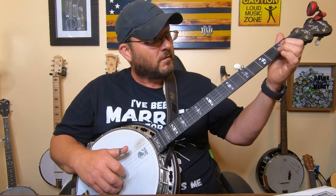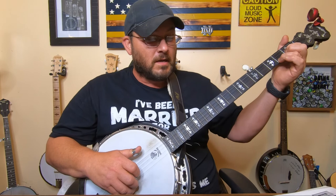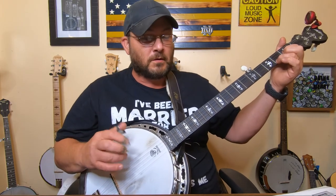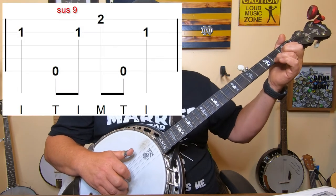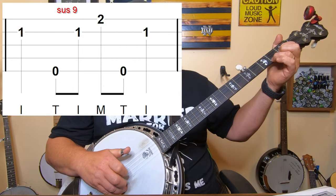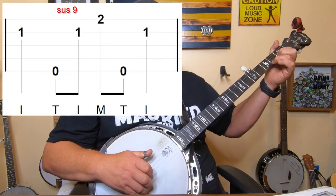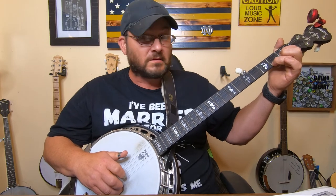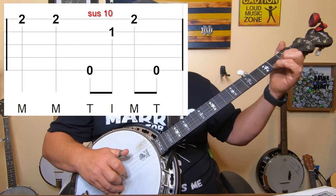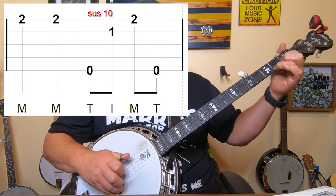For the partial C position: index finger on the second string first fret, ring finger on the first string second fret. Hold it down for two measures - don't worry about your left hand, everything you're doing is with your right hand. At the start of the next measure, use your index finger on the second string, then a forward roll five, two, one, five, then index on the second string again, then your middle finger on the first string, and another forward roll five, two, one, five.